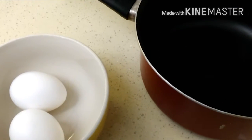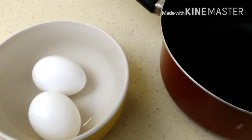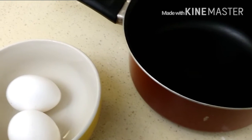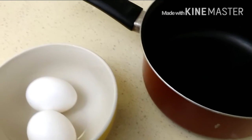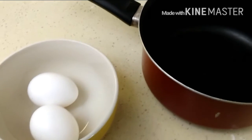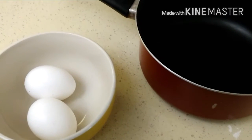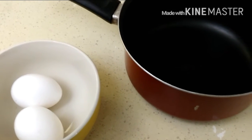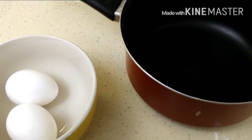Hey guys, welcome back to Misha's Corner. Today I'm going to show you how to boil eggs. I get this request a lot on my Instagram, so I'm going to show you how I do it and how it works for me. I actually do it three different ways, but this one is a fail-proof way. And if you mess this up, then you don't need to be eating eggs.